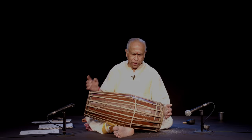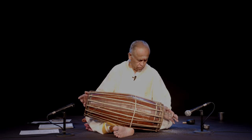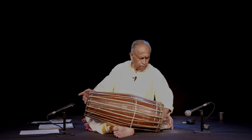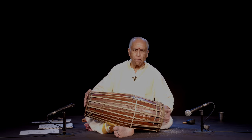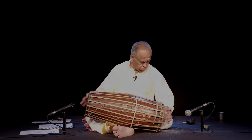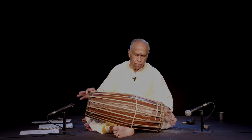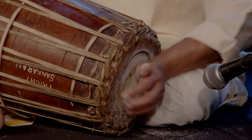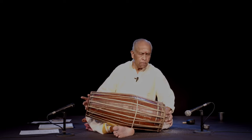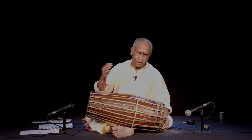There are two types of gumukki. One is the round gumukki — that is sutra gumukki, as we call it in Tamil — using the hand like in full circle. And then near edir gumukki, cross gumukis.